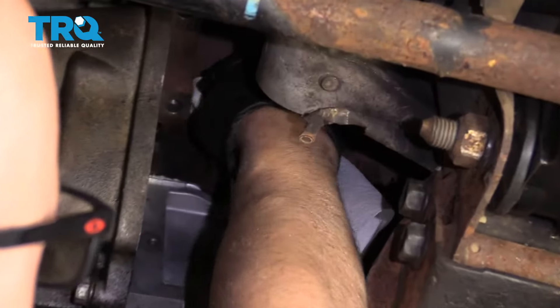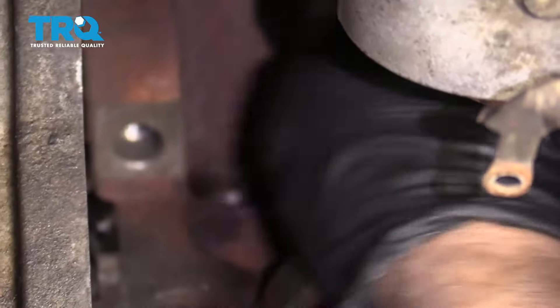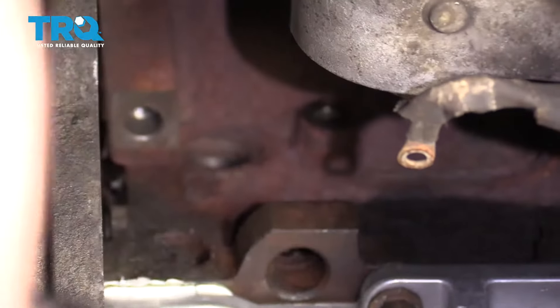And just clean out that area in the block. You might wanna take a small wire brush — just try not to get any of the filings into the block. And use a rag and a little brake parts cleaner, clean that up.